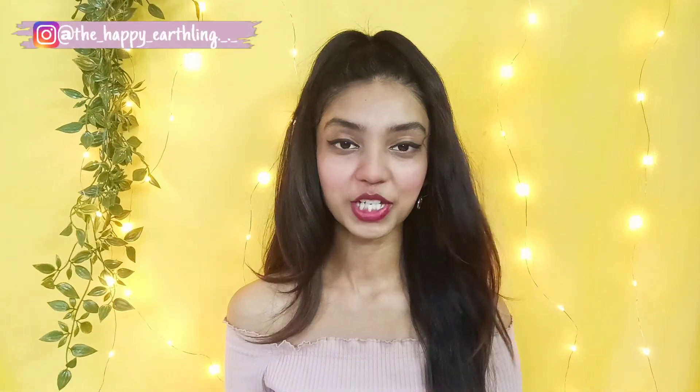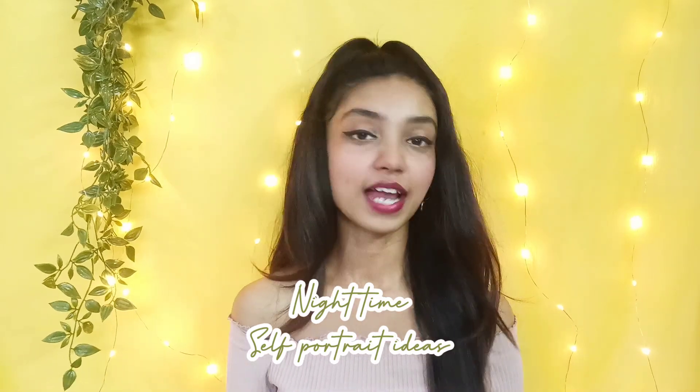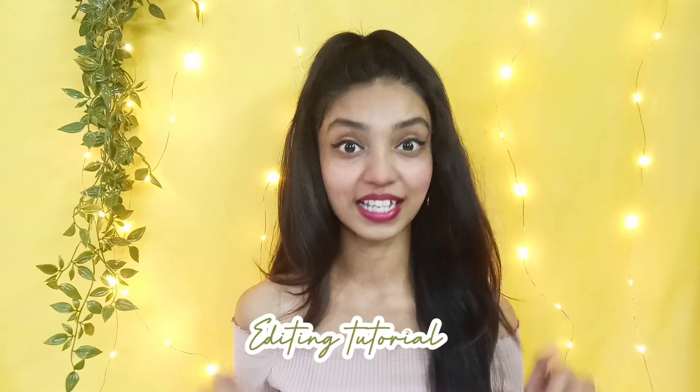Hello everyone, welcome back to my channel. If you are new here, hi, my name is Shiny. Today we are doing a nighttime photoshoot at home and I will also be sharing how I edit those pictures. I got this idea because of the weather - I usually click pictures in sunlight on the terrace, but it's so freaking hot here in Kolkata. So one day I was going through Pinterest, saw some nighttime portraits and really liked the idea.